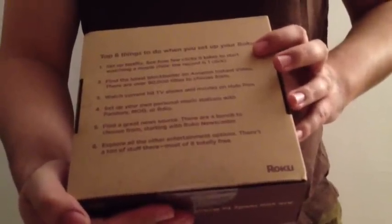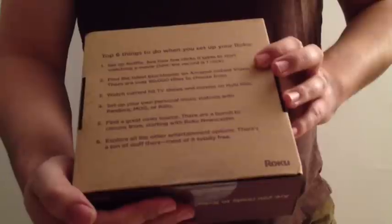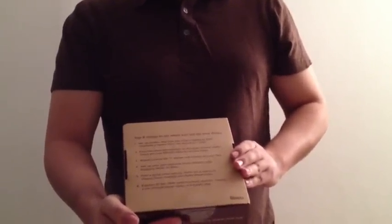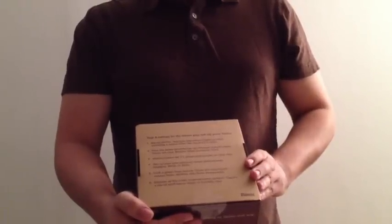Set up Netflix. See how few clicks it takes to start watching movies. Find the latest blockbuster on Amazon Instant Video — there are over 90,000. Watch current TV shows and movies on Hulu Plus. Set up your own personal music stations with Pandora, Mog, or Rdio. Find a great news source — there are a bunch to choose from. And then you can also explore other entertainment options; there are apps and other stuff like that.